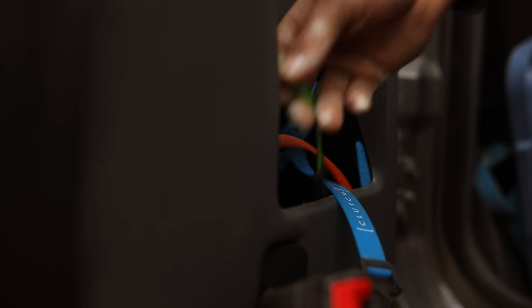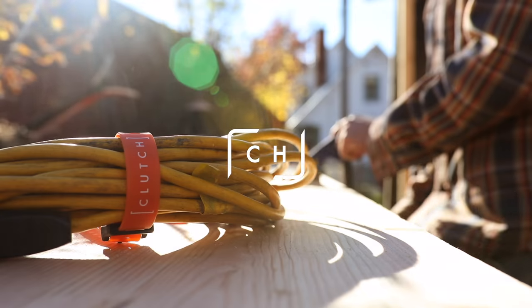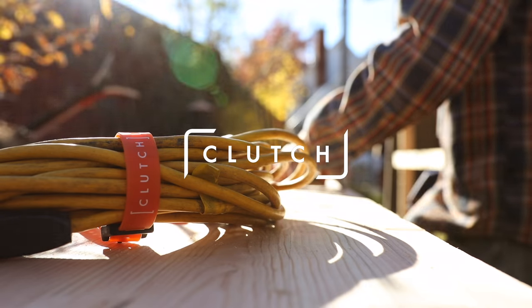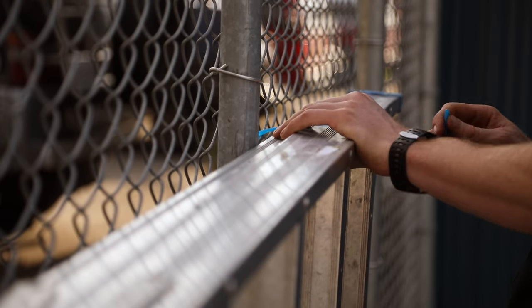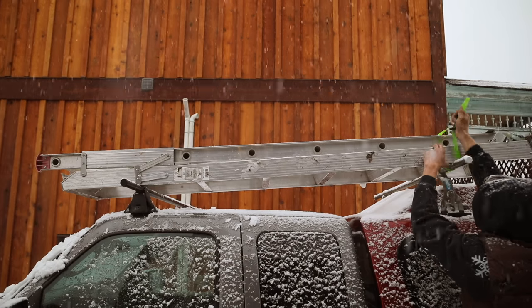Forget bungee cords, small tie-downs, ratchet straps, or rope. Clutch tension straps are the most versatile solution for attaching, bundling, repairing, or securing just about anything in any weather condition.